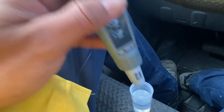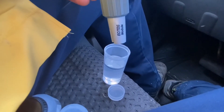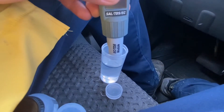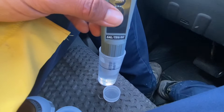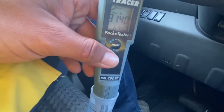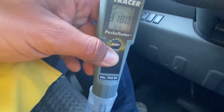The instructions say to dip this inside the solution first, and then press calibrate. So there we are, inside the solution — it's actually reading pretty close, but we're going to go ahead and calibrate it. Hold there for two seconds.